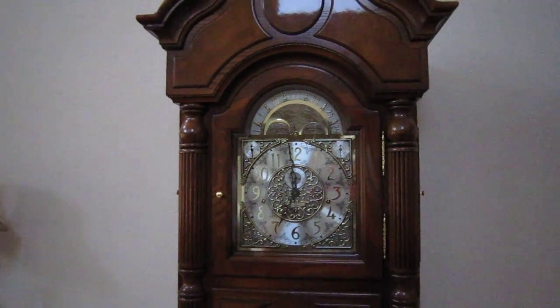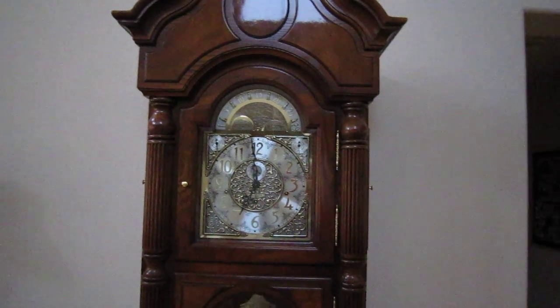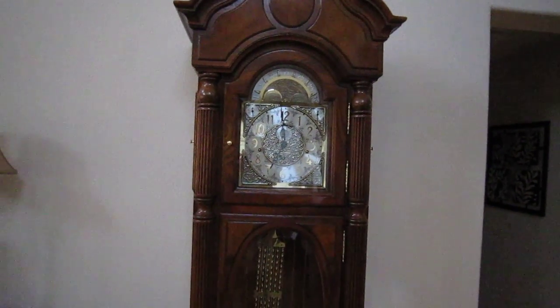Hello YouTubers, good morning. Today we're going to show the art of winding the Howard Miller Presidential Collection Truman Clock, amongst other features.